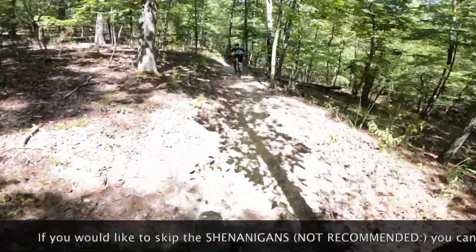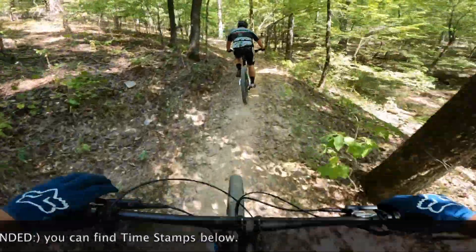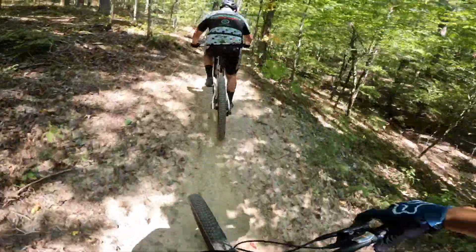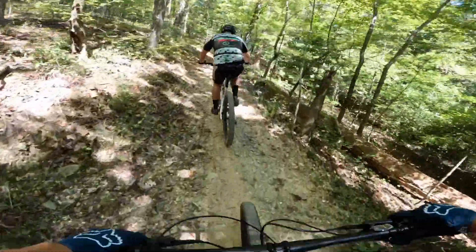Look at this guy up here. We got a rider from Tyler, Texas in front of us. On your left! On your left! Don't ride with headphones. On your left! On your left!